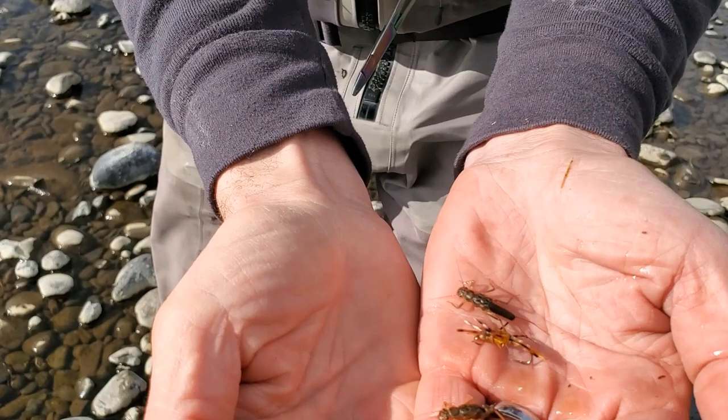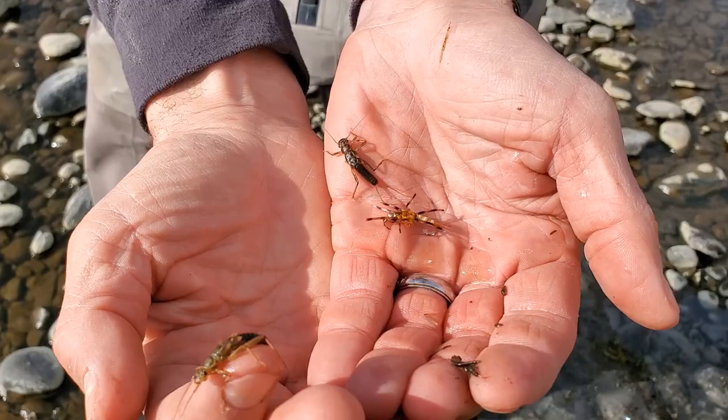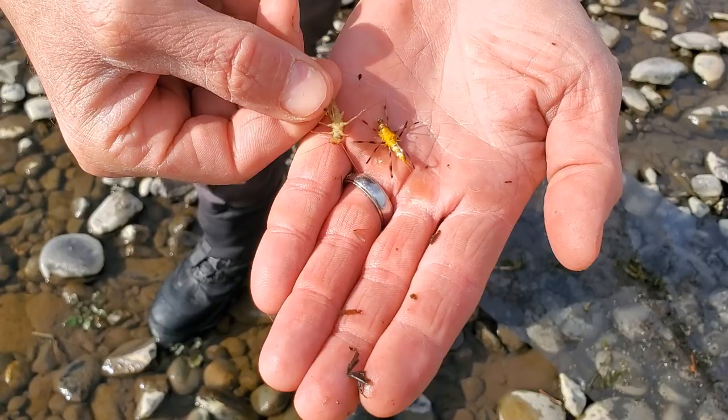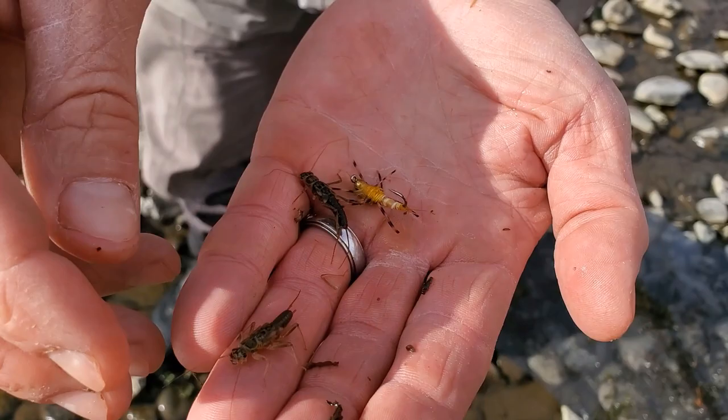I'll show you the pattern — it's in my hand there as well. That golden stone, although when you're looking at it in the fly shop it looks pretty bright, when you put that thing down in the water — say six feet under water, four feet under water — it's not as bright when it's down there. It just kind of gets dulled out.